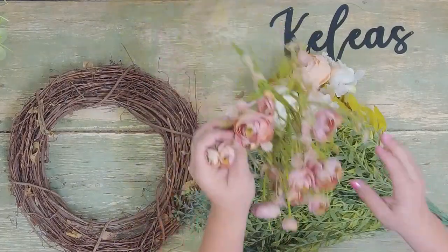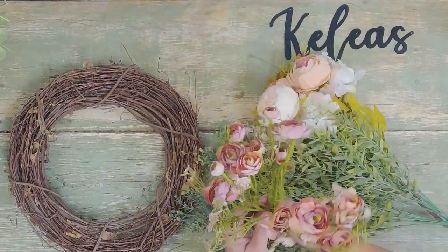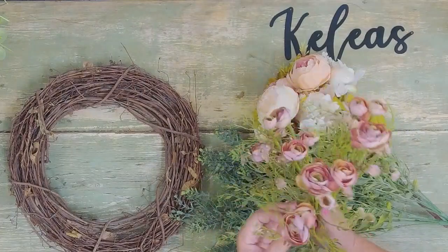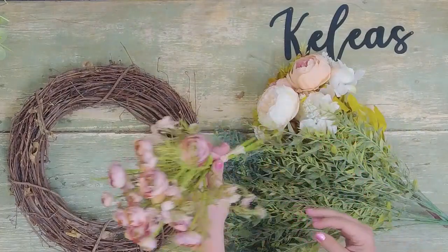Then we're finishing it up with this boho rose — it's a little mini rose bush with the super trendy baby's breath gypsophila in there, looking amazing.